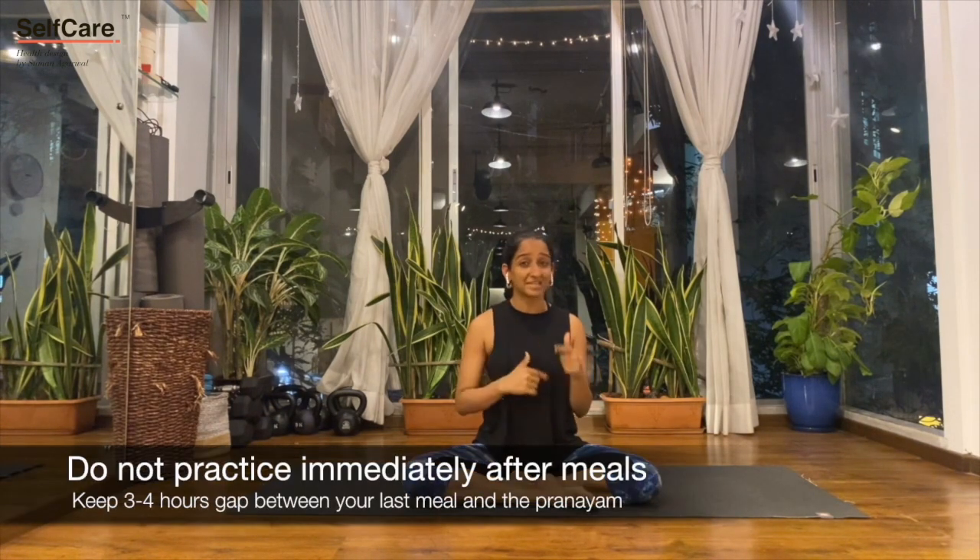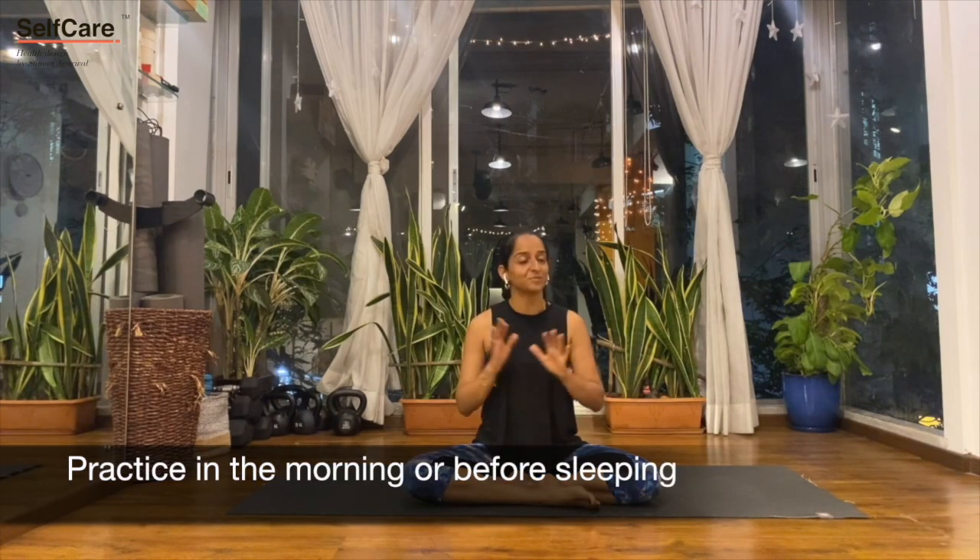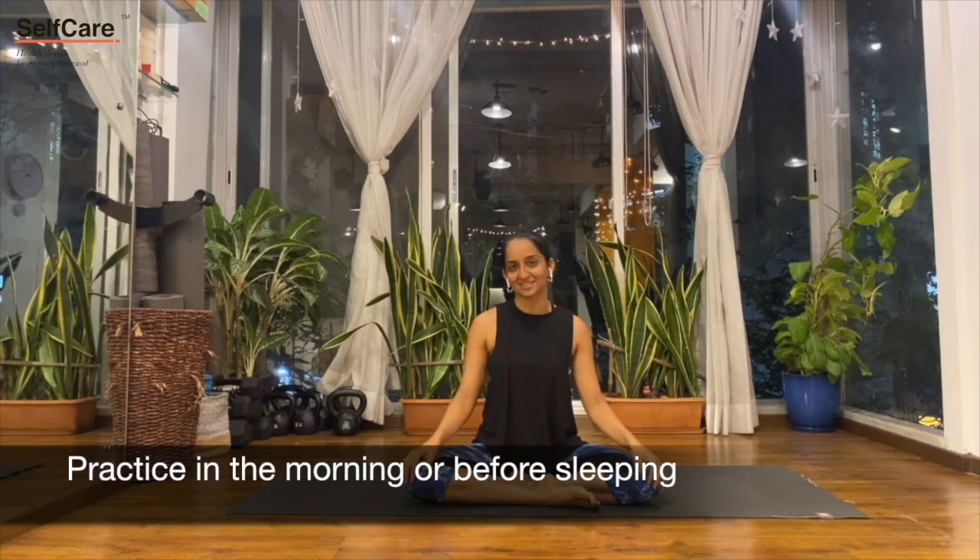With pranayamas, it's important not to practice them immediately after meals — keep at least a 4-hour gap between your last meal and the pranayam. The best time to practice is in the morning or before sleeping, so that you're completely at rest and relaxed. I hope that this pranayam is of great benefit to you whenever you practice it.